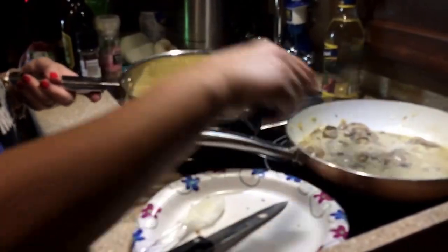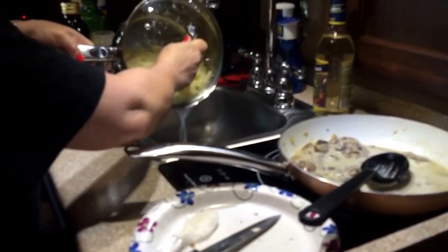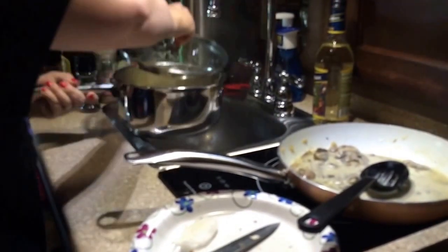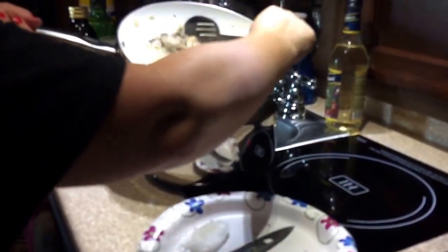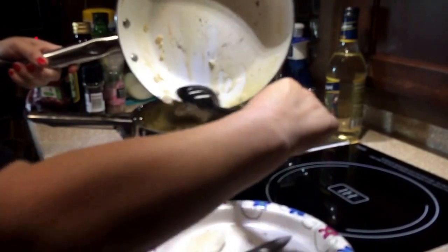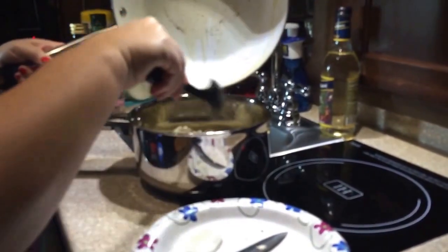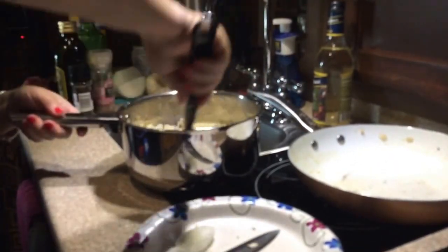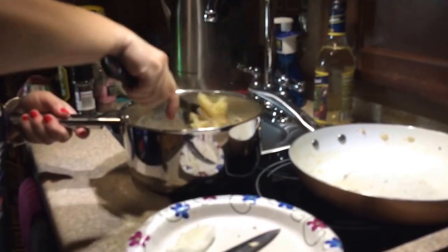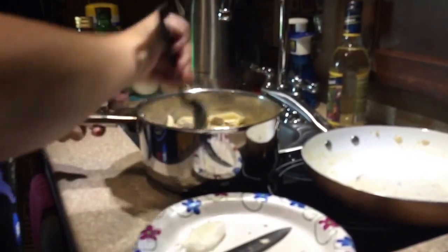I've got my pan here with the cooked pasta. Most of the liquid has absorbed but I'm going to drain a little more off — it's okay to leave a little bit in the pan. I'm going to add the mushroom cream sauce to my pasta so I can free up this pan to cook some bison steaks. I'll mix all that together, then put the lid on and set this aside while I cook up the steaks.